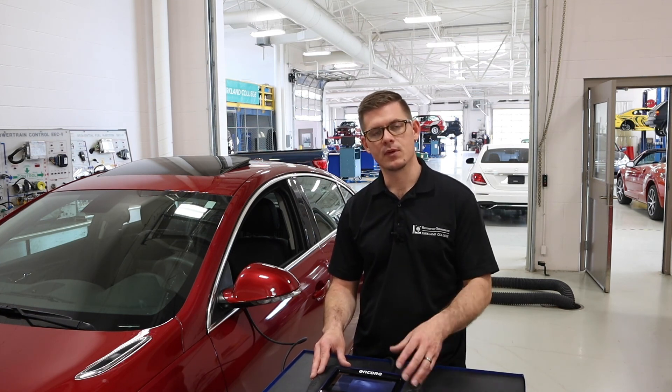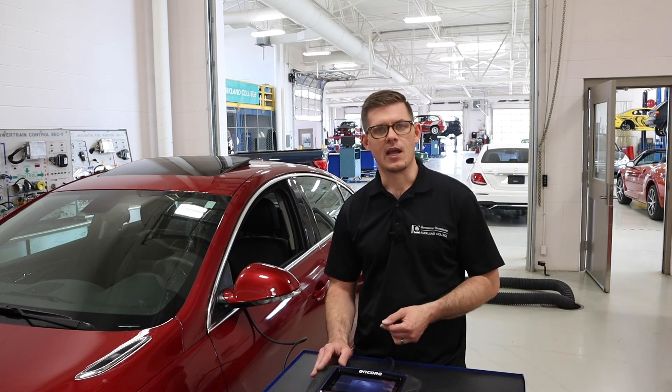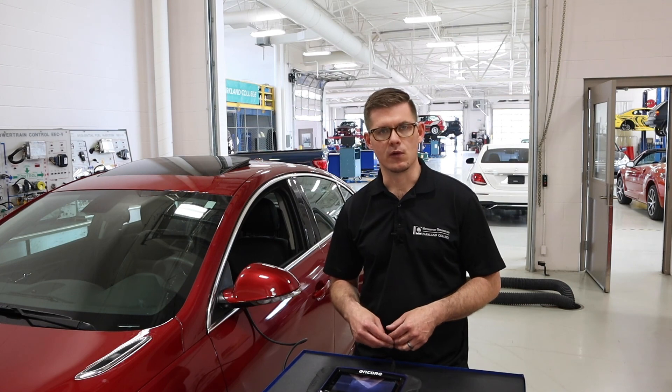With GDI diagnostics, there's a lot we can learn from a scan tool — we can look at rail pressure, the high-pressure pump output, and in some vehicles there's a sensor on the low-pressure side as well. We can learn quite a bit before moving on to other test equipment or a Pico scope.